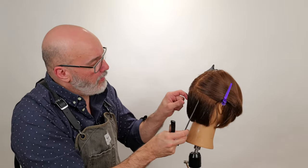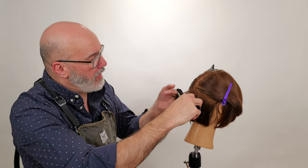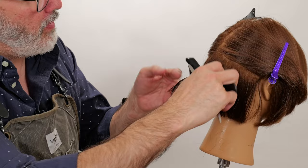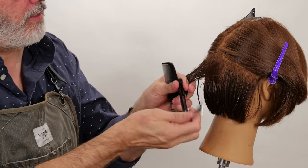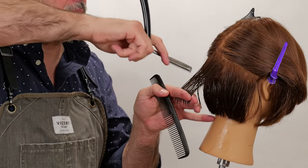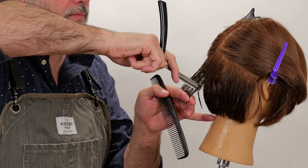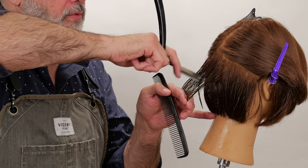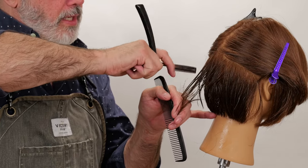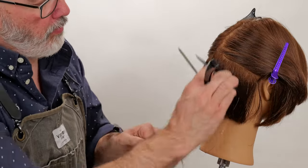Here's the third part of my last section. I'm going to separate that from the underneath sections I already texturized, keeping this very organized and clean. Then go right through down to my fingertips, pull my fingers out of the way, and channel that through.